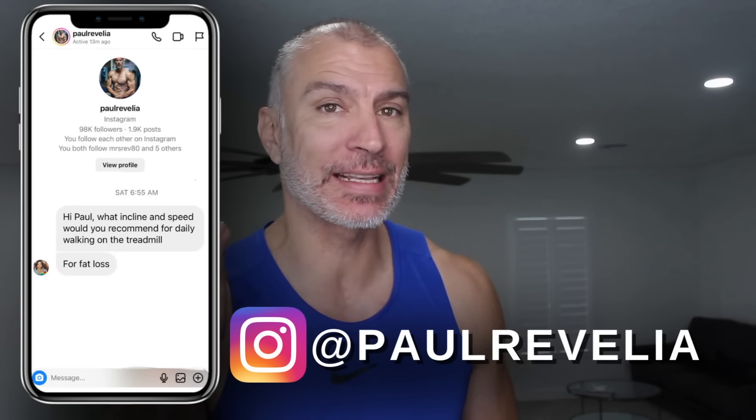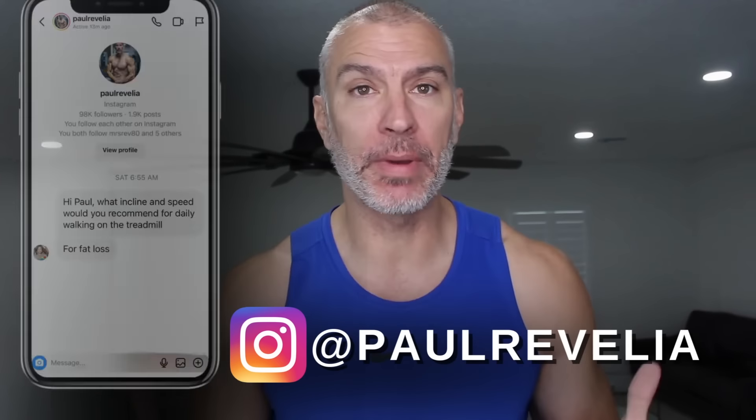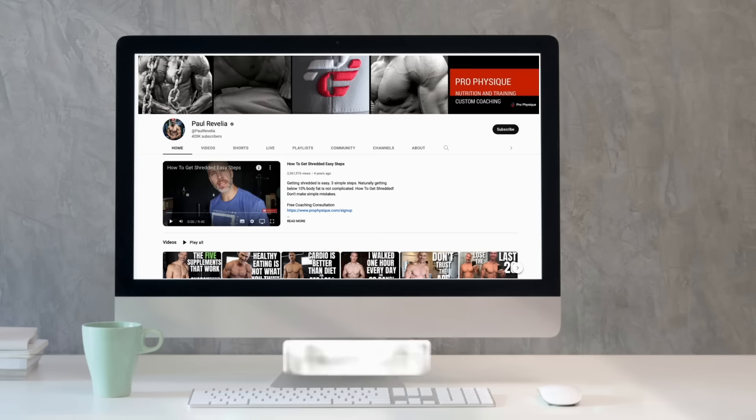Hey guys, what's going on? This is Paul Ravella from ProPhysique.com and I'm coming to you live from my treadmill. I'm going to show you my exact settings that I use on my treadmill throughout my cardio session to lose body fat.